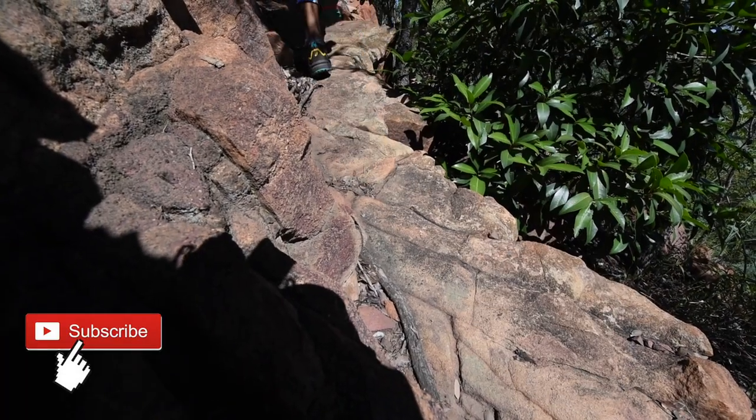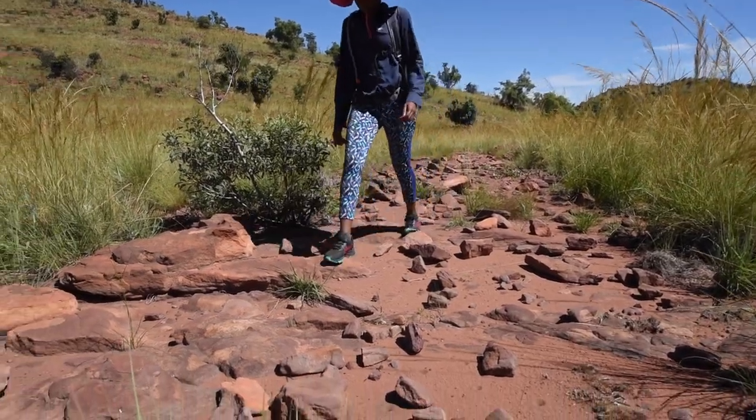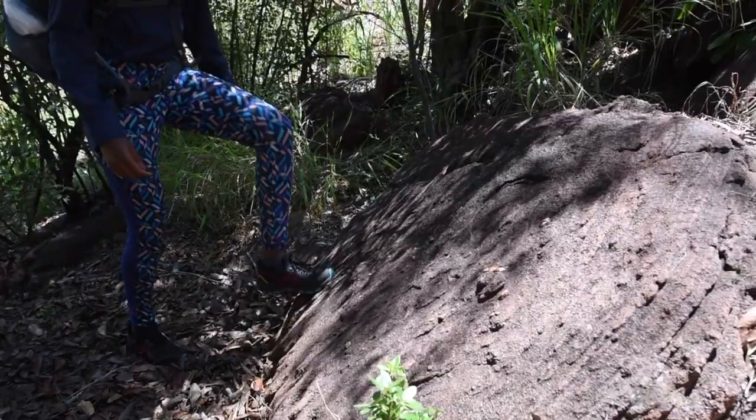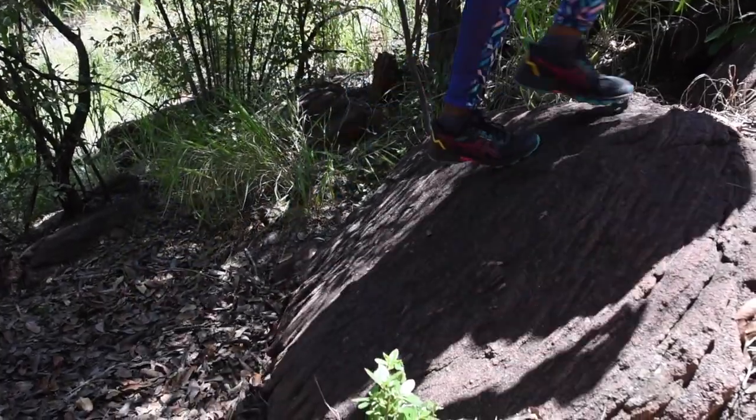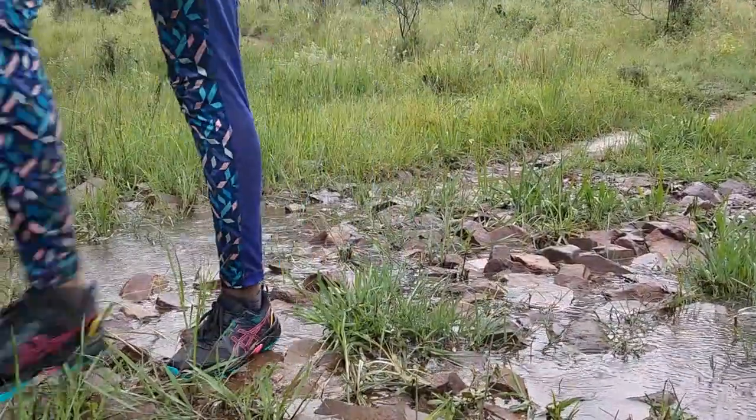I have worn these shoes for about a month now, and the gel is a really great feature. I'm surprised by how little I feel while hiking in these runners. These are my initial impressions of the Essex Gel Venture 8 trail runners. So far I'm happy.